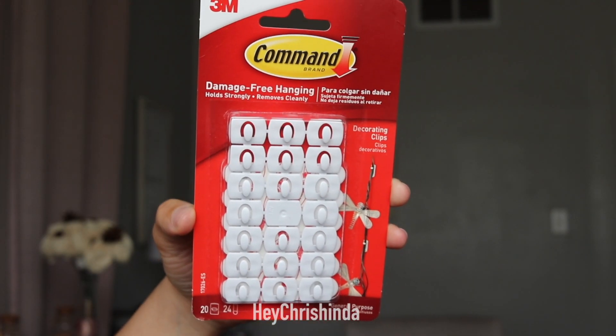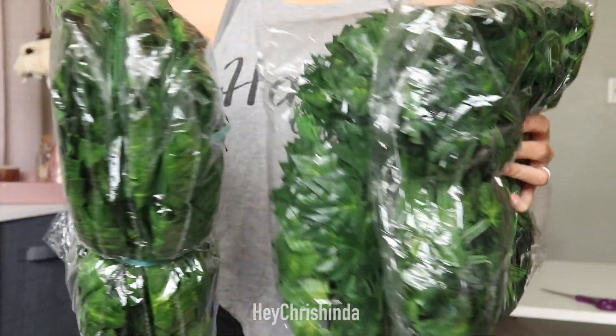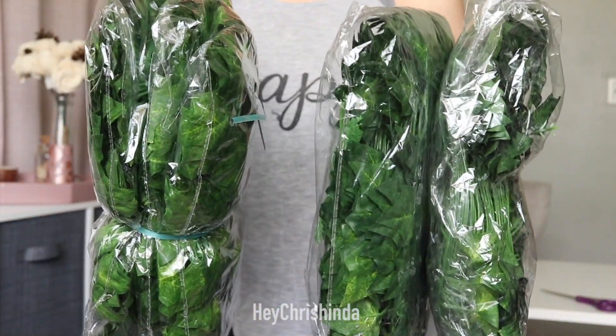These command hooks work great for this DIY project. Here are the vines — I got a total of five packs from two different sellers.